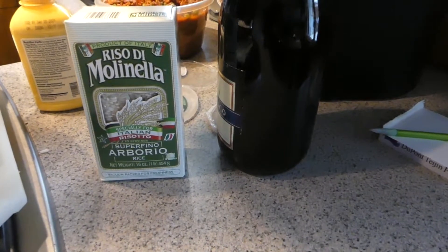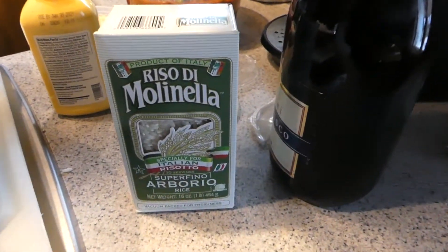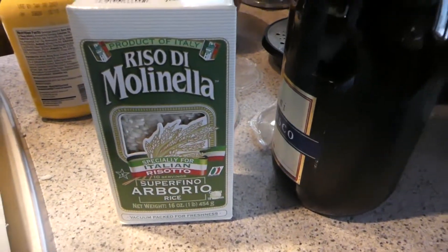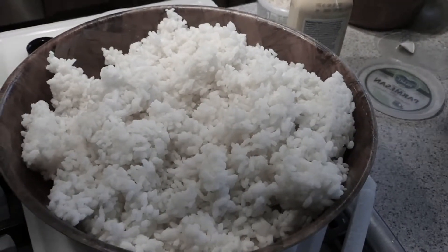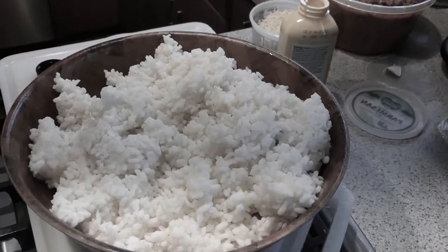The rice that I'm using is Arborio, which is Sicilian rice, at 16 ounces — I use two of these. Now you don't have to use Sicilian rice; you can use regular rice or long cooking rice, which will work just perfectly fine. I just like to go with Arborio because I like Arborio.